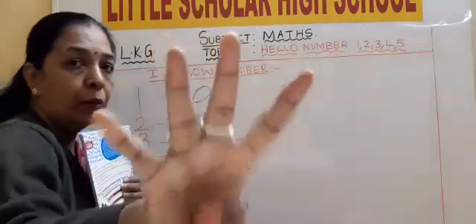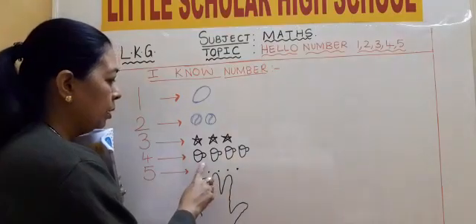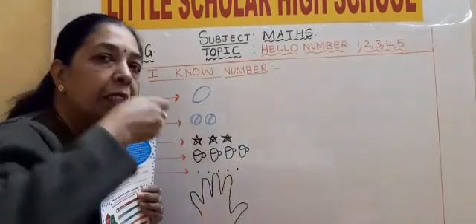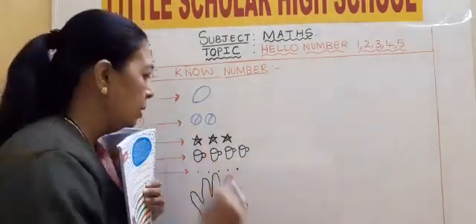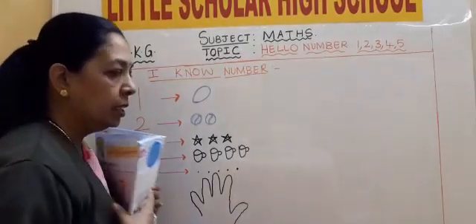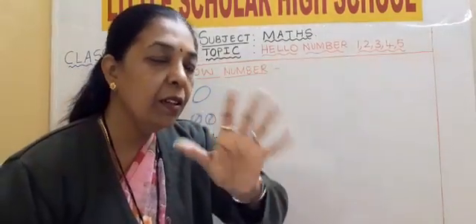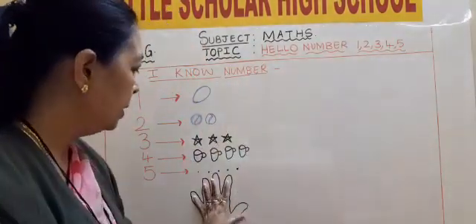Number 4. What is this? Number 4. This is 4 cups: 1, 2, 3, 4. And this is 5 fingers, 5 fingers in one hand: 1, 2, 3, 4, 5.